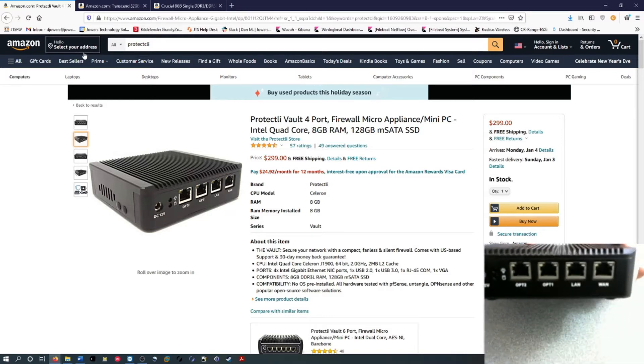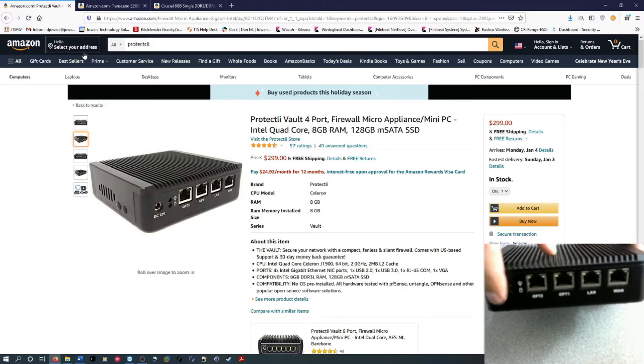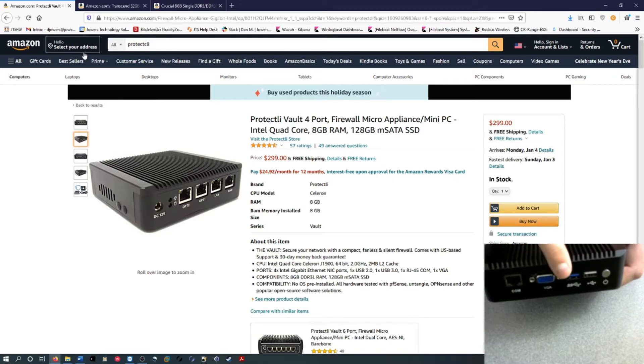Right here you can see it's got the LAN port, the LAN port, and then the two optional ports, and here's your power. On the other side you have your power button, a USB 2.0 and 3.0, your VGA if you want to connect a monitor straight to it, and your COM port. I didn't use the COM port — I actually connected a monitor and a wireless keyboard and mouse, and I was able to boot off a USB.